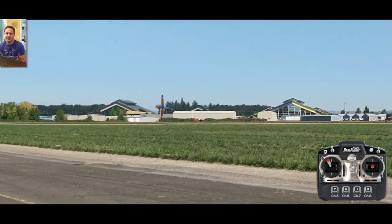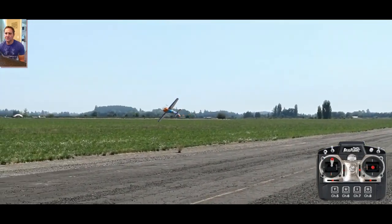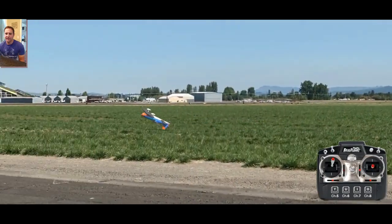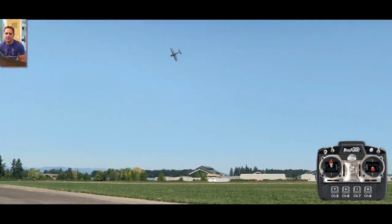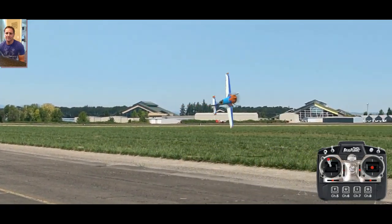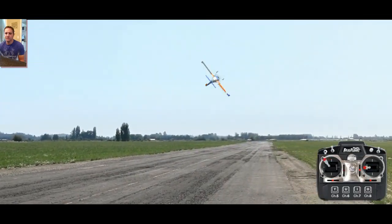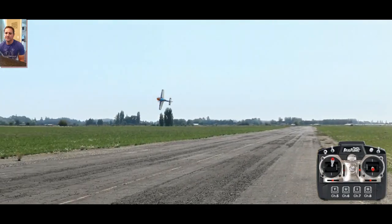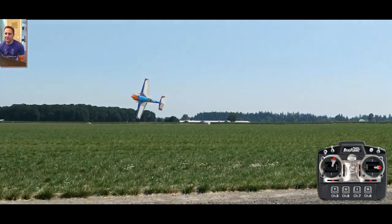So there it is. Flying a knife edge — you're already giving it some rudder, so you give it right aileron and then opposite aileron. That's a cool snap, and it's pretty safe to perform. Of course, stay at the altitude you're comfortable at.